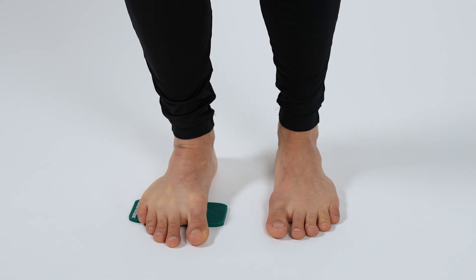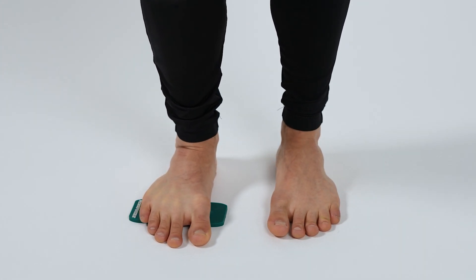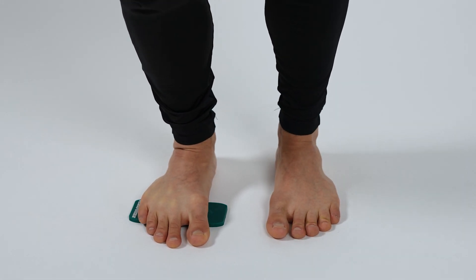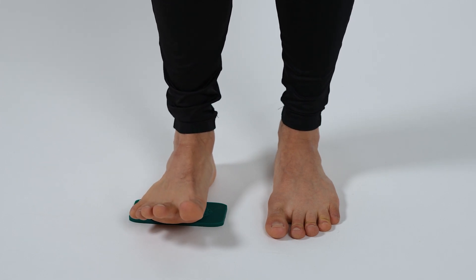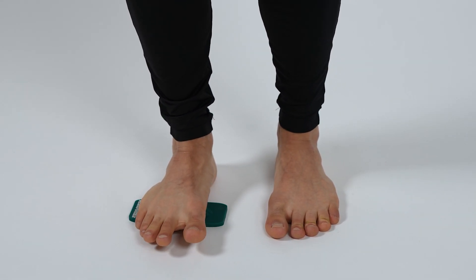Whichever feels more comfortable for you — but keep in mind there may be some discomfort or even pain, which is normal when doing these exercises. You can keep working along the mid part of the foot all the way until you just reach the heel with this exercise.